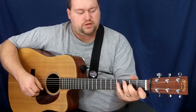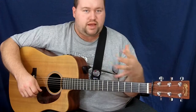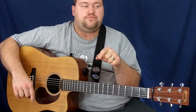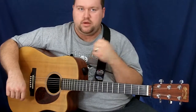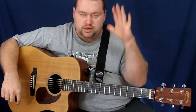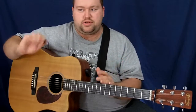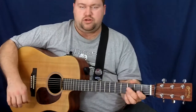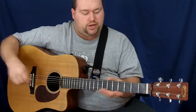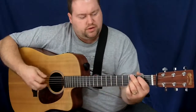If you listen to my Blue Chip pick review, I had these strings on maybe a couple of days at that point. Compare that video to this one and you'll get an idea of how they sound as they age — same pick, same guitar, same strings. Also compare my 'three and a half things I play when I first pick up my acoustic guitar' video, which was filmed the same day as the Blue Chip pick review. You can hear the difference in sound between those and this video.